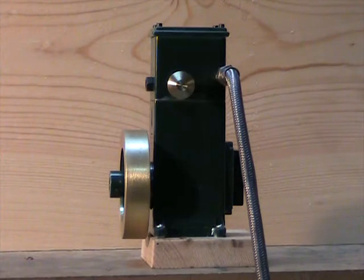This is my scale model Lister D engine. It has a three-quarter inch bore, three-quarter inch stroke. It's powered by compressed air. It is four-stroke in operation. It has a camshaft that operates at one-half the speed of the crank, so it gets a power stroke every other revolution, just like a full-size four-stroke engine.